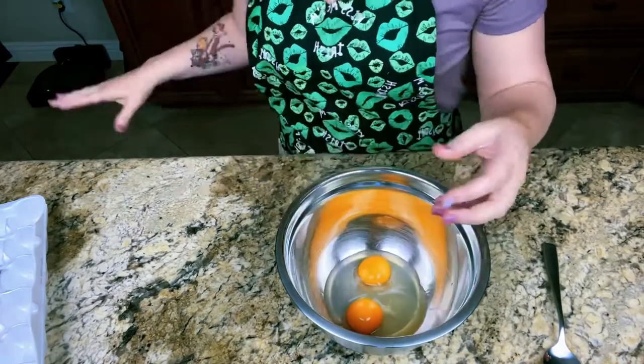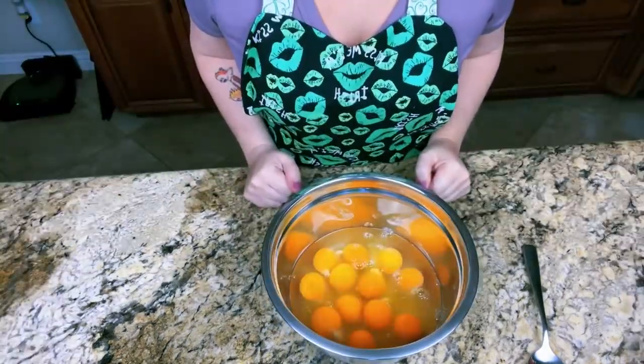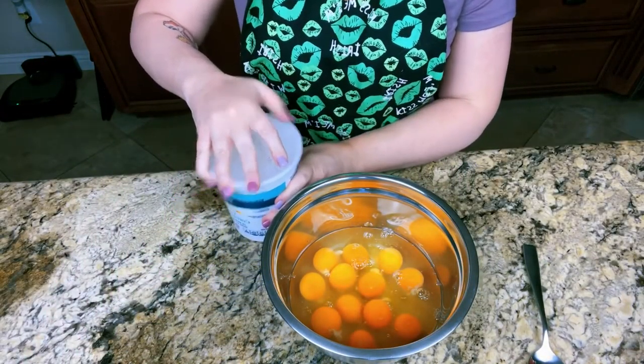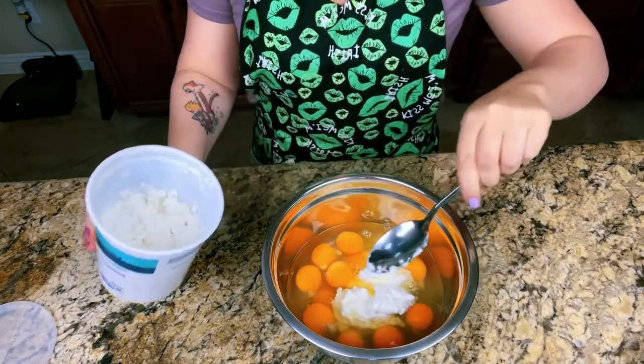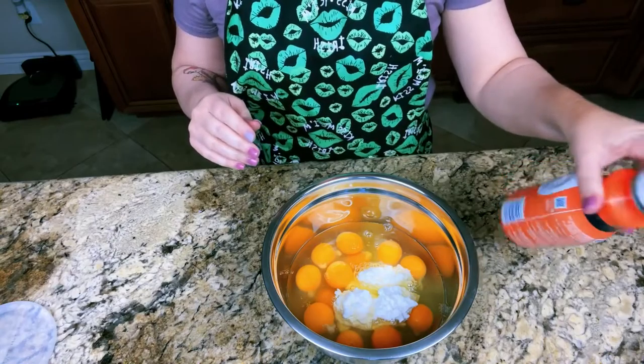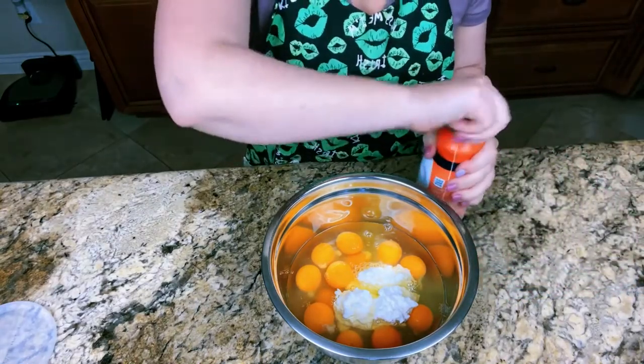First thing we want to prep is Matt's breakfast. We're going to do breakfast burritos. We go out on date nights every other Saturday, generally we get some sort of a steak and we have some leftovers — I usually chop them up into smaller pieces and then freeze them right away. I use about two eggs per day. We have all of our eggs now, so next we're going to add cottage cheese — about two and a half scoops. I have some leftover heavy whipping cream so I'm going to throw that in there too.